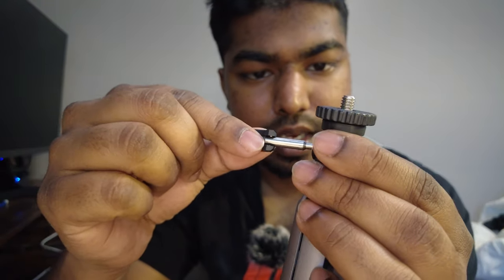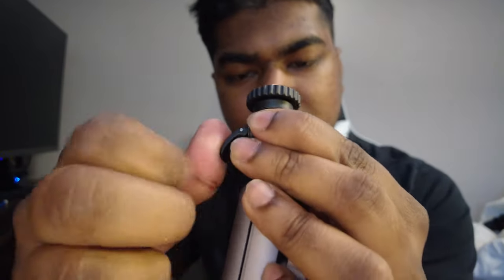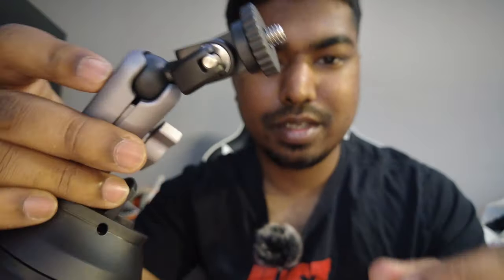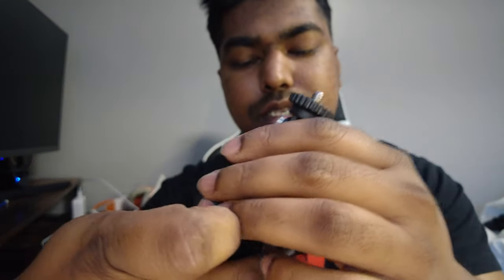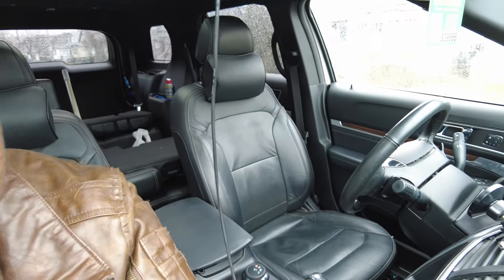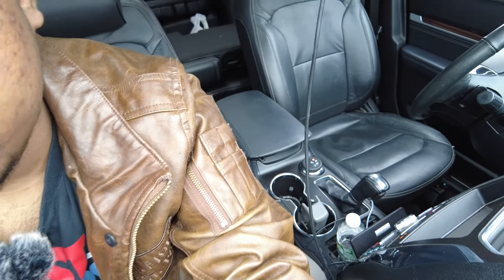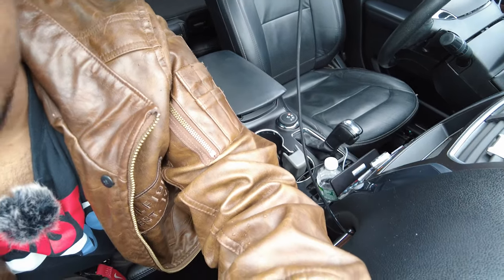So you take this and push it all the way in, lock it on just like that, and then you're going to see this ball mount here that's going to set the angle of your camera. You just screw this to lock the whole thing once you're satisfied with the angle.